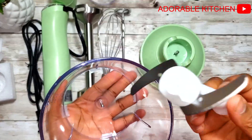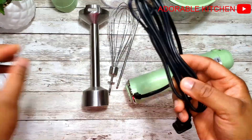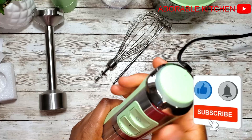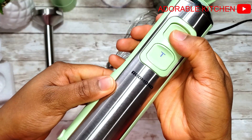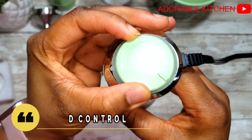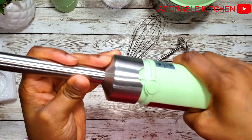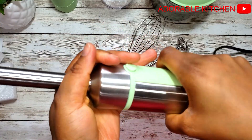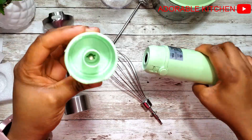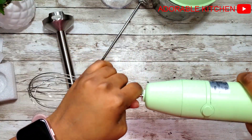Here is the whisk holder — you attach this to the hand blender before you fix the accessories. The last thing in this box is this chopper, which also has a maximum capacity of 800 ml. You can use this for chopping meats, garlic, fruits, and vegetables. This blade is very, very sharp — you just have to be very careful. Now I'm going to plug this hand blender into a power outlet and show you the various settings and how to attach all the accessories. This here is the speed control dial — you can use this to either increase or decrease the speed. To make use of the whisk and the milk frother, you have to attach the whisk holder first, and then fix the whisk and the milk frother.